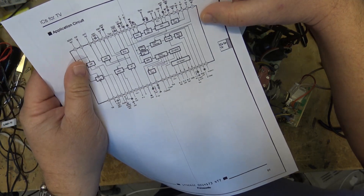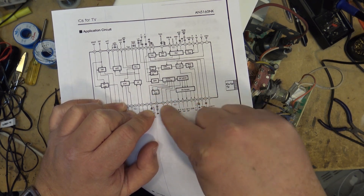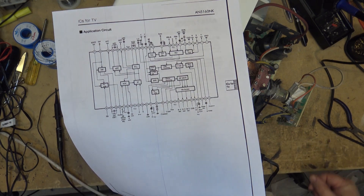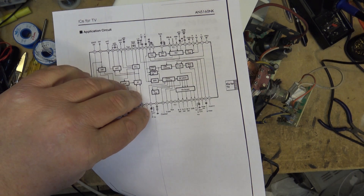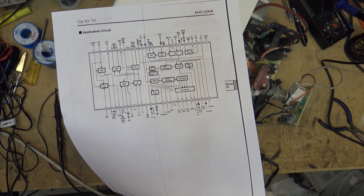Looking at this, pin 39 appears to be the crystal that generates the signal for the color demodulating. So we're going to look at pin 39 on scope and see whether we have our 3.58 MHz crystal oscillator. Because if we have no 3.58, then guess what - we have no color. It could be the crystal that's failed, or it could be the capacitor that's failed. One of the two could be causing that trouble. Let's take a look and see if we've got our reference.